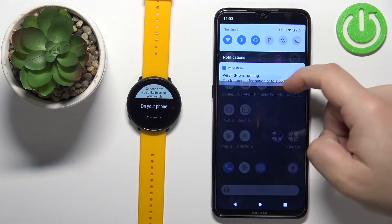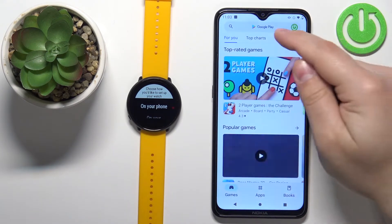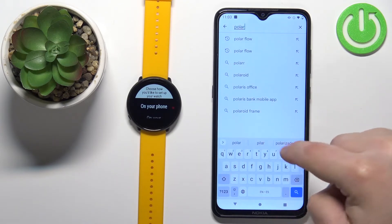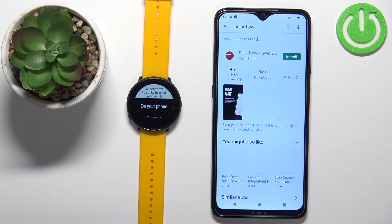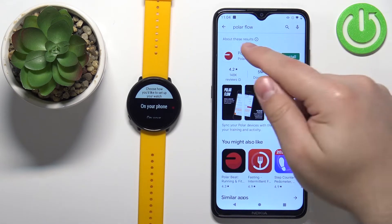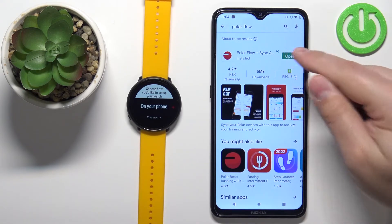Make sure you have an internet connection on your phone. Open the Play Store, tap on the search bar, type in 'Polar Flow' and tap search. Tap on the install button to download and install the application. After the application is done installing, tap on the open button to open it.